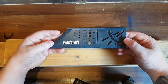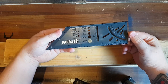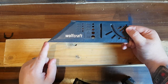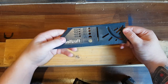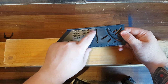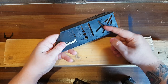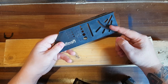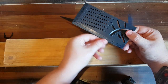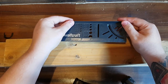Before we start marking, I thought I'd give you a better look at it. Along here we've got all our measurements going along at an angle, and the same here. Then we've got our different size holes, and a straight line with measurements as well. Then we've got our angles — I think it's 30, 45, and 60 degrees.